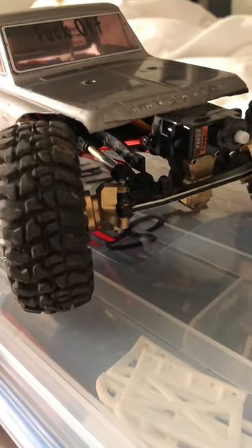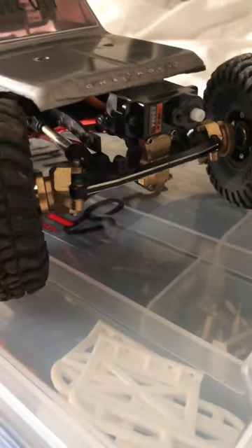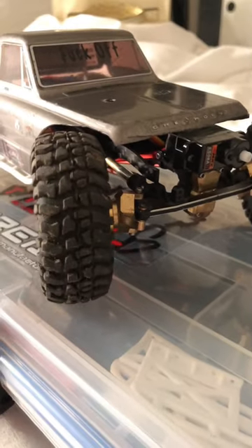I have to adjust that shock, and I have to go get a steering horn tomorrow from the RC shop down the way. But yeah, this thing will be ready to rock and roll.